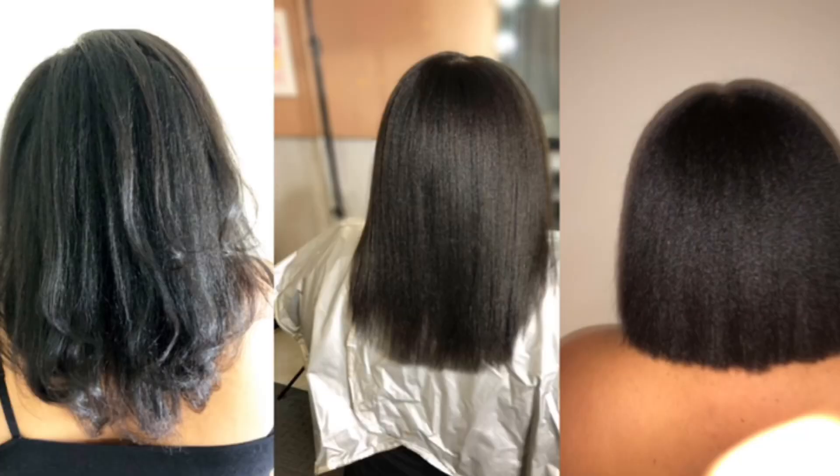Hey guys, it's a girl on the call — what's up, my divine beauties! So as you may recall, I cut my hair really short. My hair was here and now it's here, so more than half my length is gone. I was experimenting last night and I decided to put some rollers in my hair.